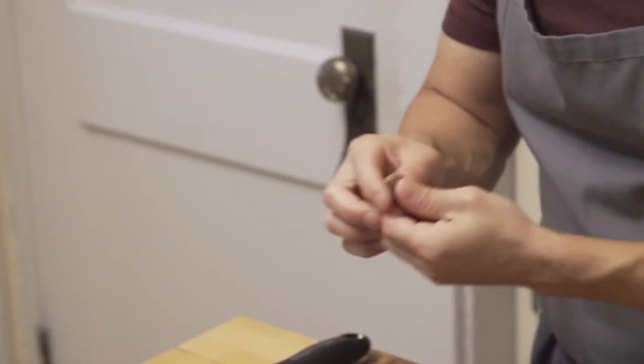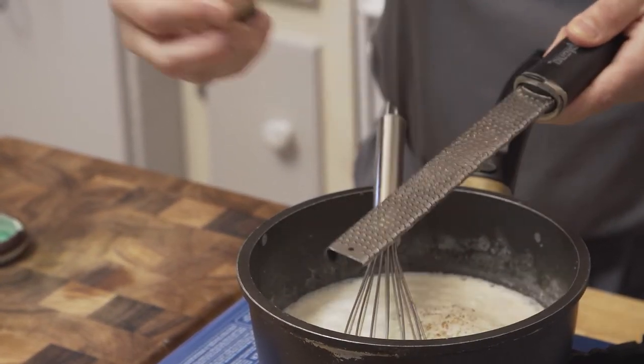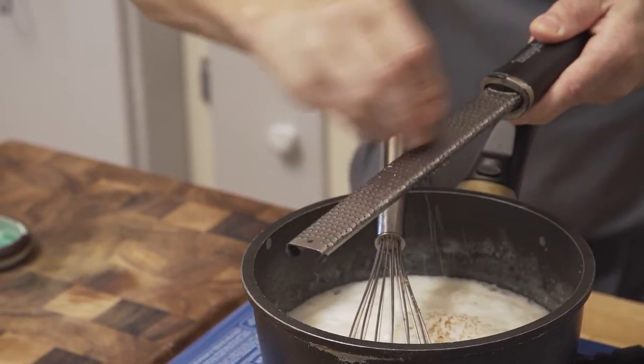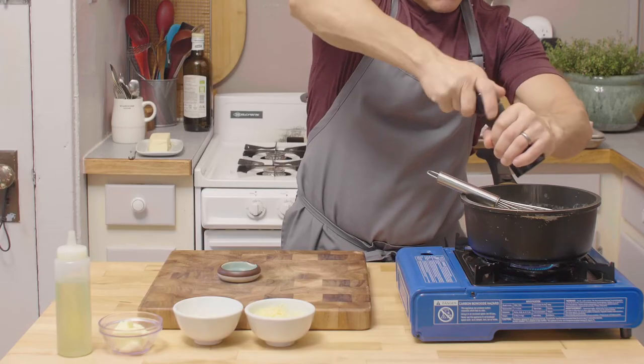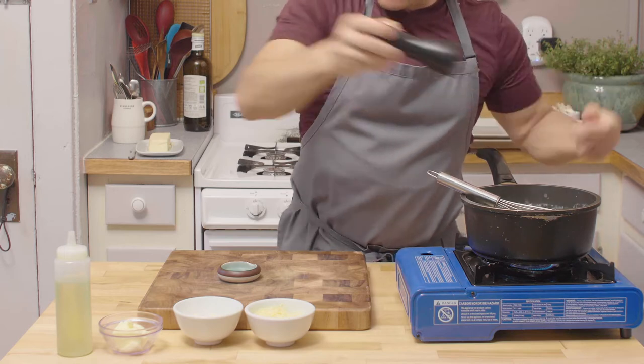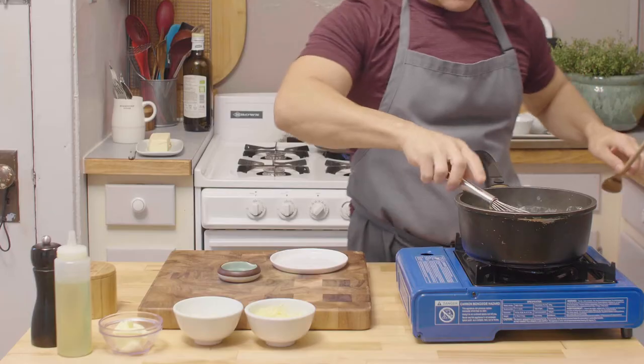So now we're gonna use fresh nutmeg — none of that pre-ground stuff. Use a microplane and go for it — about 20 strokes, roughly half a gram. Then of course cracked pepper on everything, and kosher salt — none of that iodized salt.